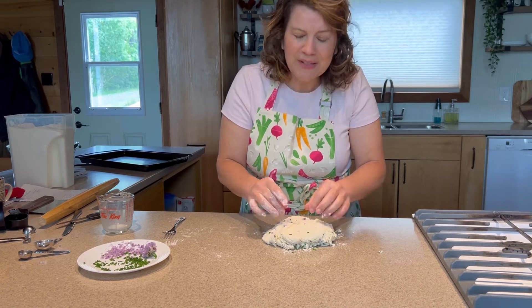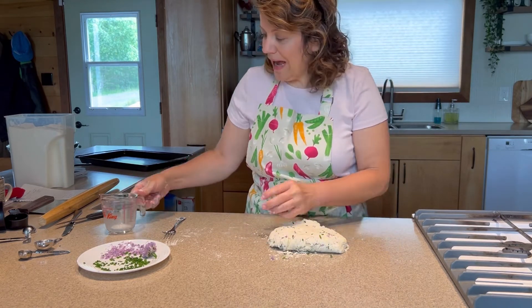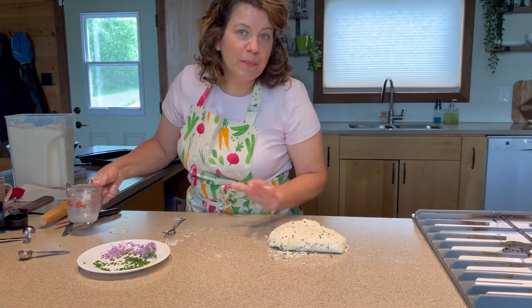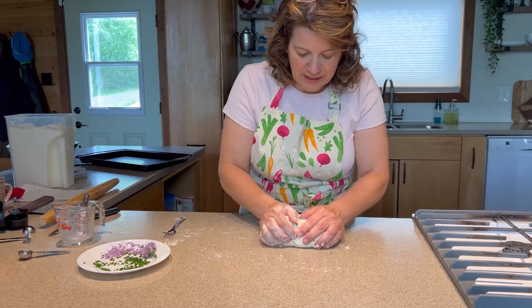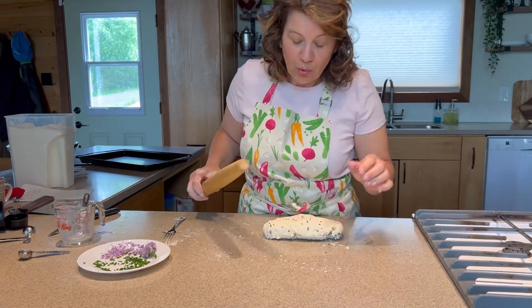As we roll it out, we will pick up more of those crumbs. If your dough is really quite dry, you can add just a little dribble of milk or water and continue to pull it together. I'm going to stop right there because we don't want to overwork the dough either.